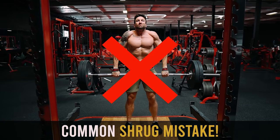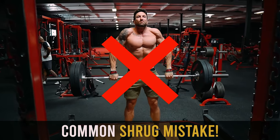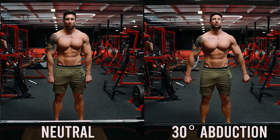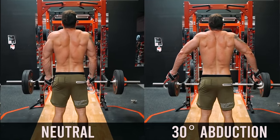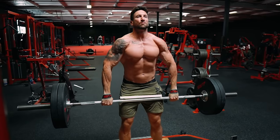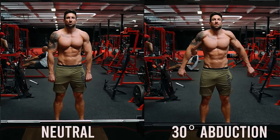Now we've got to get the most common trap training mistake out of the way, and that is hand placement on the bar. Look at a neutral grip position versus a 30-degree abduction on the barbell shrug. It's so important that you lift your shoulders up and in. Don't have your grip too close — your grip position has got to be slightly outside shoulder width apart. You can feel the difference in your upper trap just by putting your hands at 30-degree abduction versus right at your side.